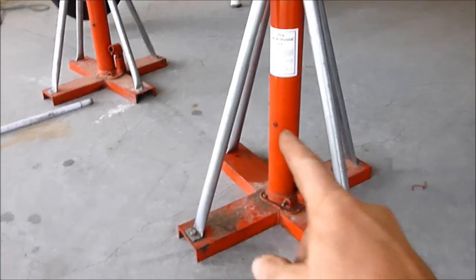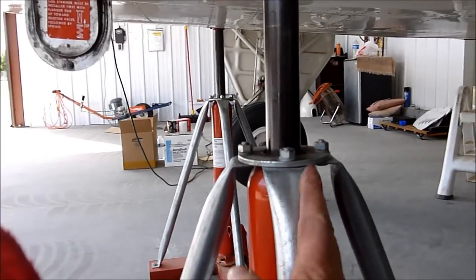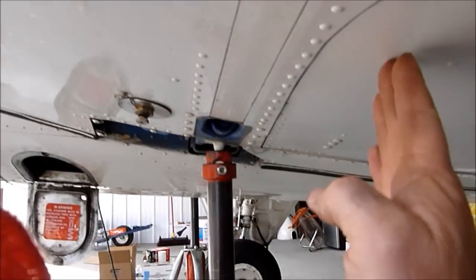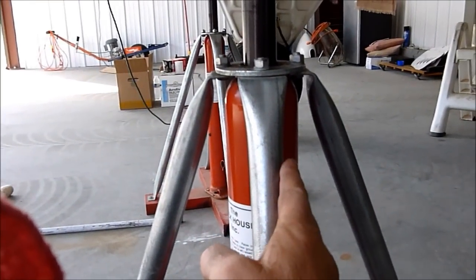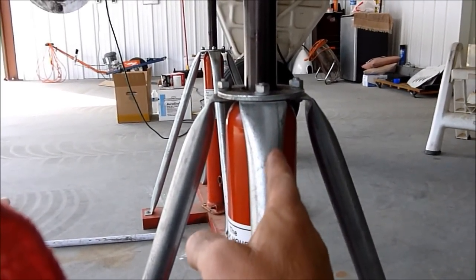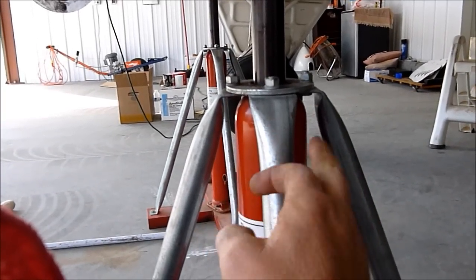The first thing you need to do is find a proper pair of jacks that correctly fit the Bonanza. The second thing is you've got to get the jacks in the correct position so that when the gear doors open they don't hit the jacks. You're going to want to bring the gear down a little bit at a time and have your assistant ensure that the gear doors are not hitting the jack. You also need to ensure you've got good clearance under the tires so as you retract the gear the edge of the tire doesn't catch the ground and try to push the plane off the jacks.